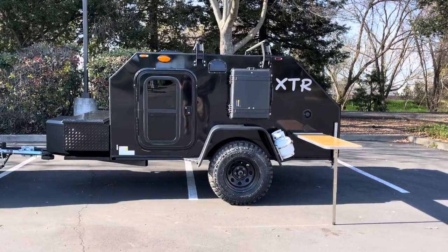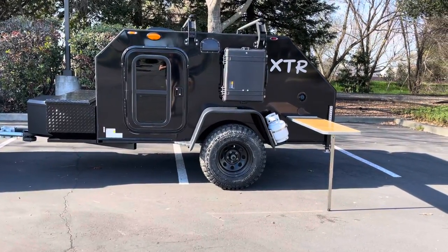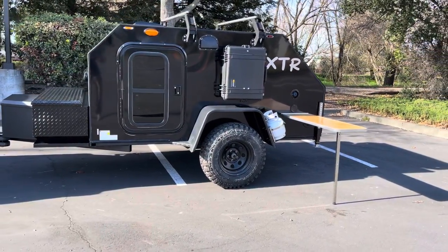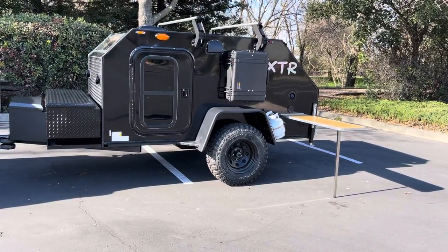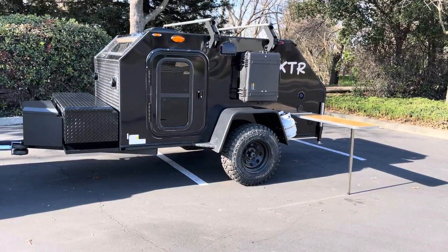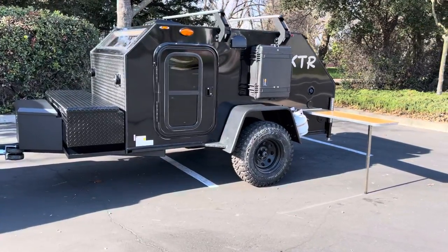What's up everybody, Ben here again with 4x4 Teardrops. Today we're going to do a quick walkthrough on another 5x9 XTR with quite a few upgrades. I just want to show different options clients get with their build configurations, which is awesome because you can really build out a trailer exactly how you want it.